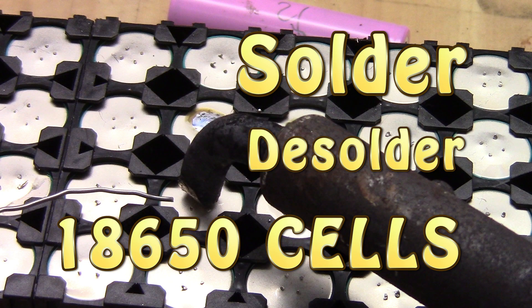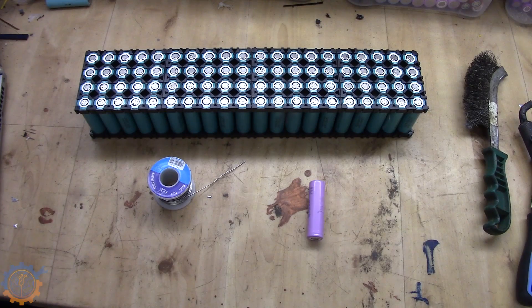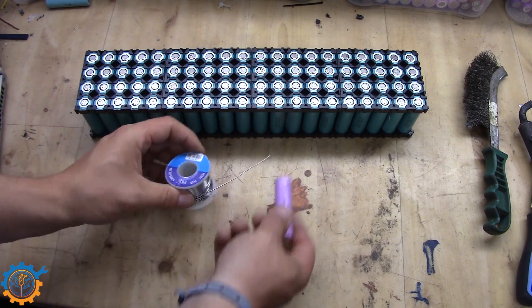Welcome back guys! I have lately got several requests about how to actually solder your cells, and also some requests about how to remove the solder after you solder it to the cells.